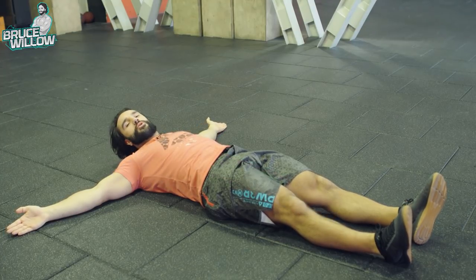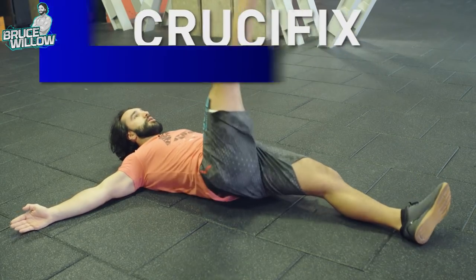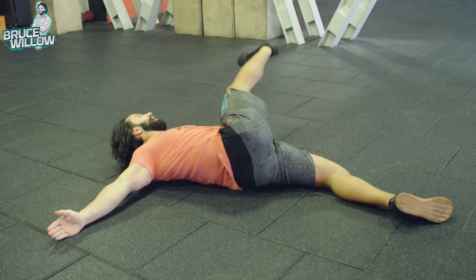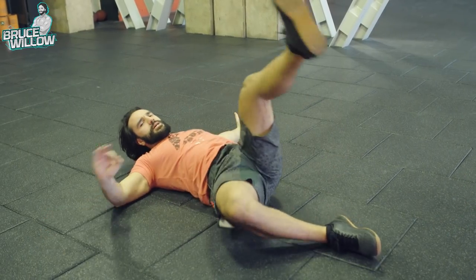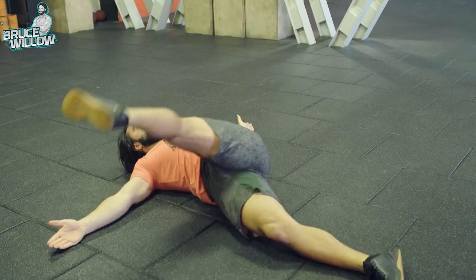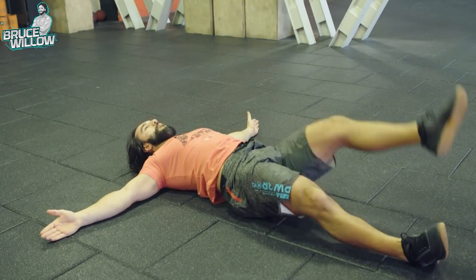This one is called the Crucifix. You're gonna take your right foot to your left hand like this and torque at the hip. Try to keep your bottom leg extended — I know it wants to bend, don't let it. It can turn but it can't bend. Keep switching sides and you'll work on that hip mobility.